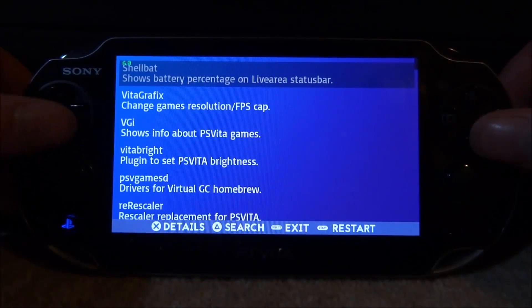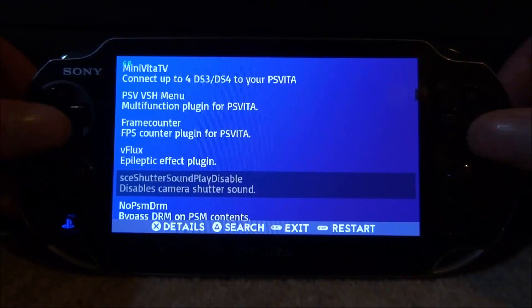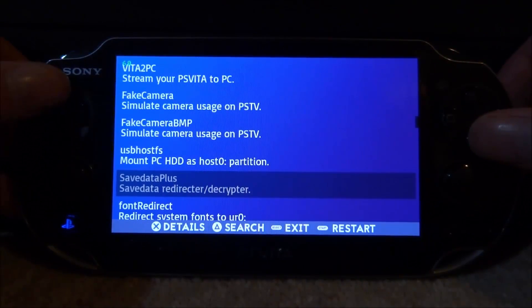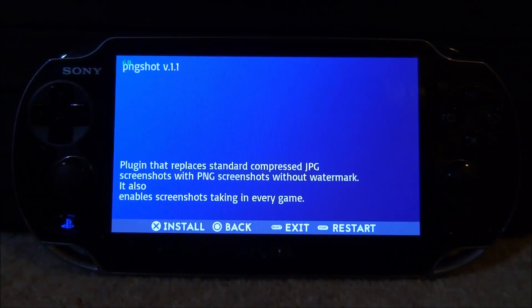It looks like we've got some fairly decent plugins like Shellbat and stuff like that. I'm going to find something which I don't have and install it — maybe a small plugin which I probably haven't made a video on before. This is the plugin I will install because it's a really basic one — it's an HD screenshot plugin. If we press Details we can find out some more information about it.